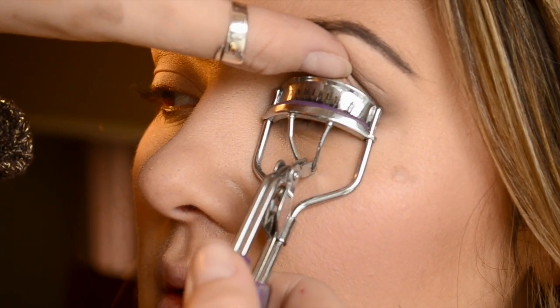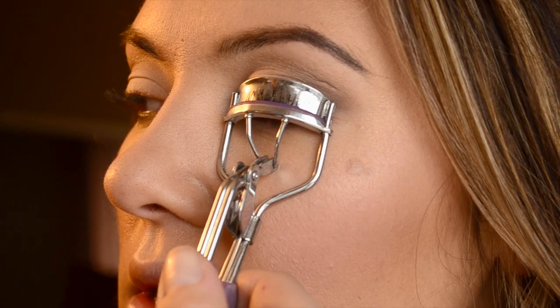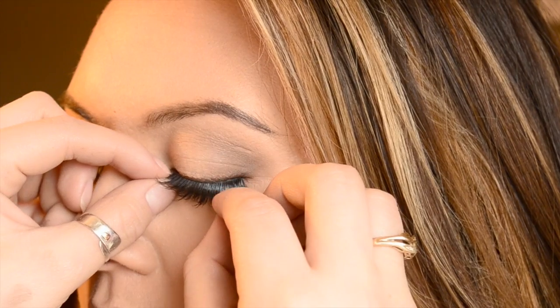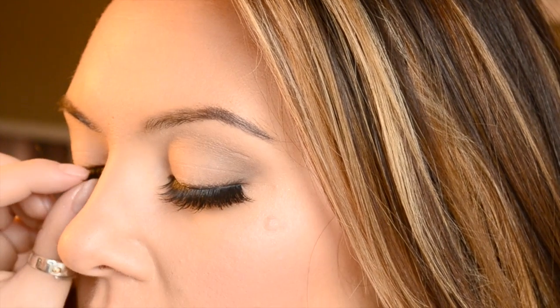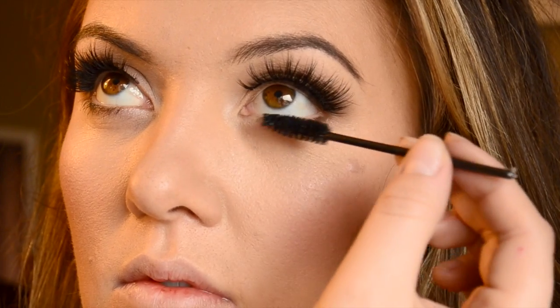Then I curled her lashes because it just makes the eyes look so much more open and really holds up the false lashes. For this look I'm using a bigger pair by Velour Lashes called Winging — the Doll Me Ups with wings. They're more for a night out look but they looked really good with this natural look since we wanted her eyes to look doughy. I forgot to put mascara on before the lashes, so I just put a tiny bit on the upper lashes and on her lower lash line as well.